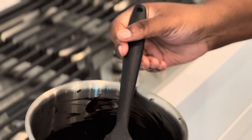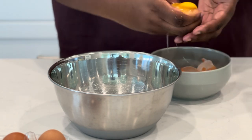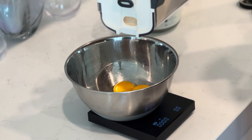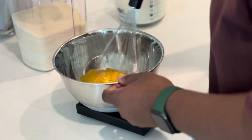Now let's crack six eggs and start separating the yolks from the egg whites. This can get a little messy so just make sure you have a trash can nearby. Then once you get all that together, add in 25 grams of sugar and mix until fully combined. Set that to the side until we come back to it later.